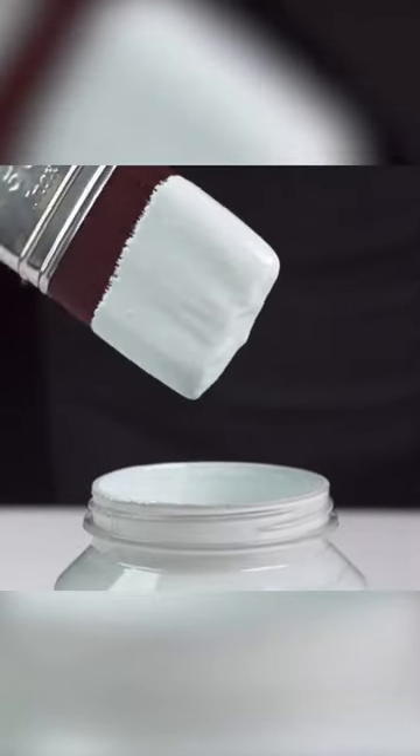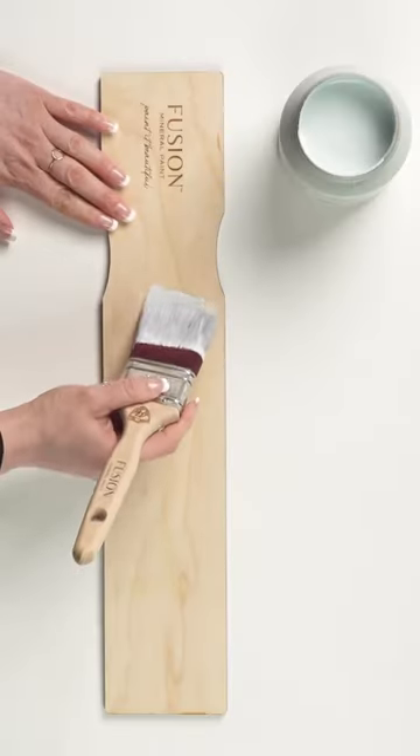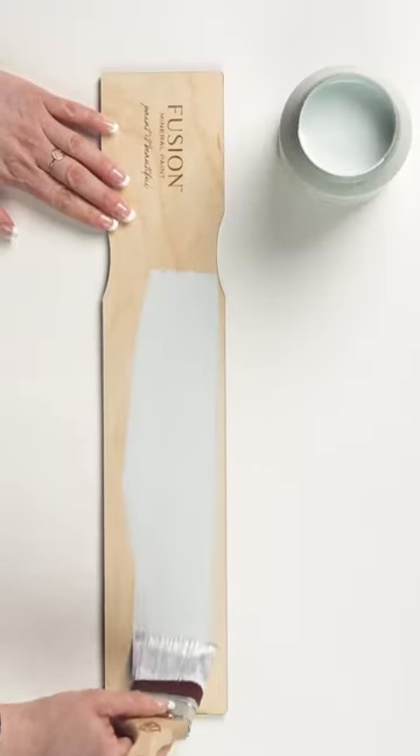Ever wonder how much paint you should have on your brush? This simple technique will help you minimize brush strokes and achieve excellent coverage with Fusion Mineral Paint. Less is more.